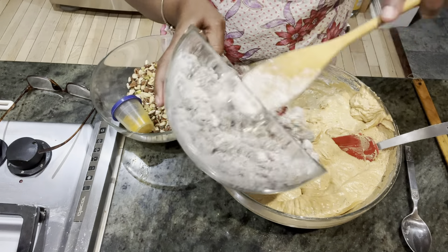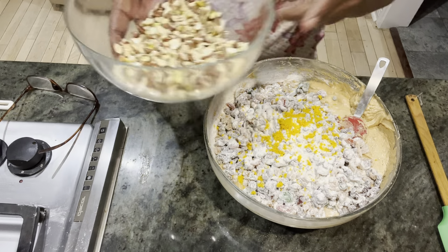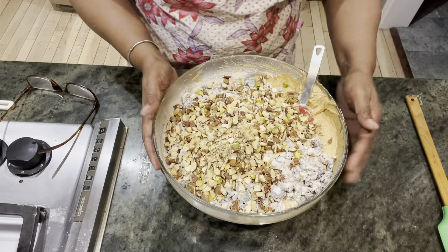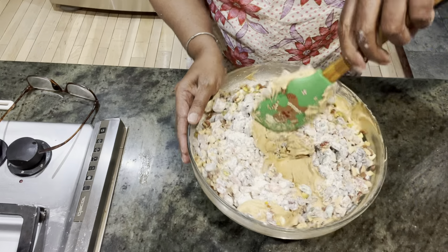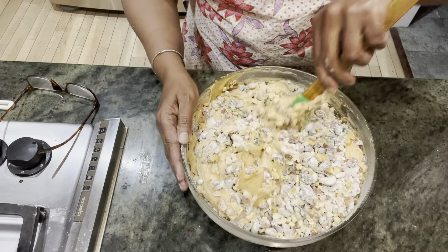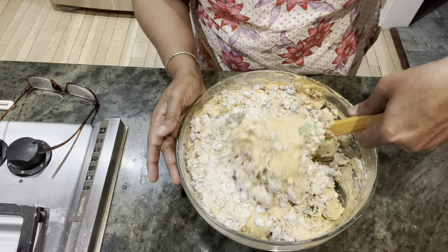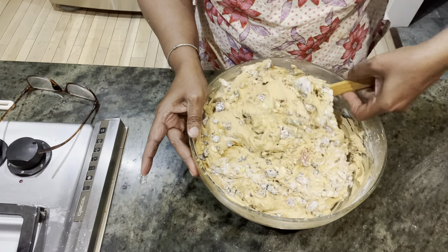So that's the next and last step. Here is the orange zest of one orange, which gives such a nice flavor, and these are the nuts. We're going to mix everything together now. It's quite a small bowl compared to the ingredients inside, so just mix it carefully. Take it from the bottom and just lift it and fold it. See the rich fruits — it's quite thick.